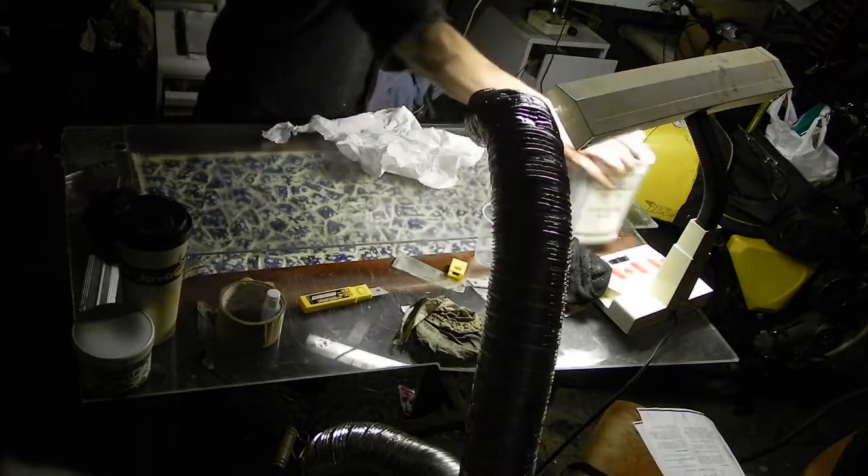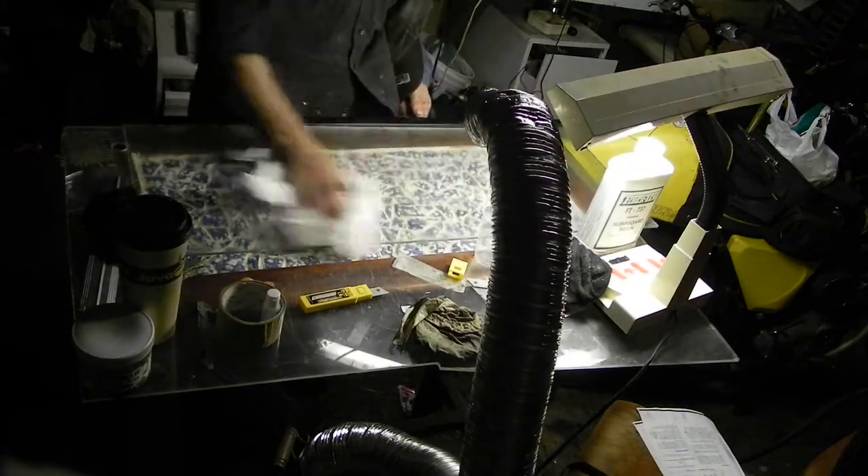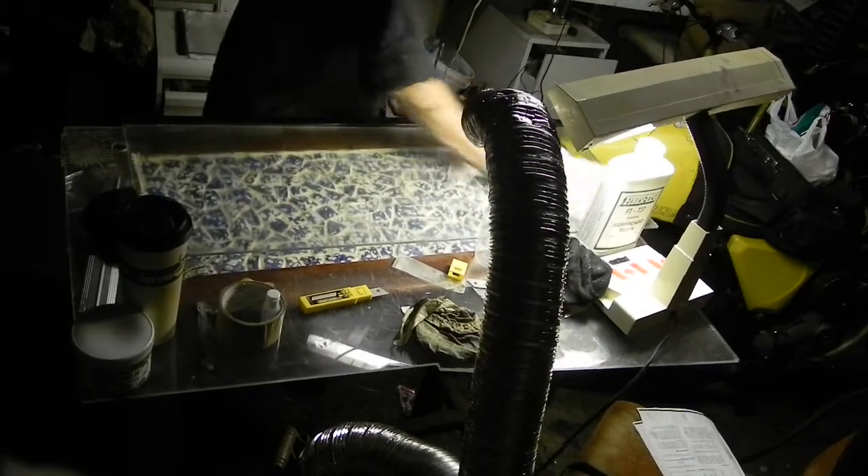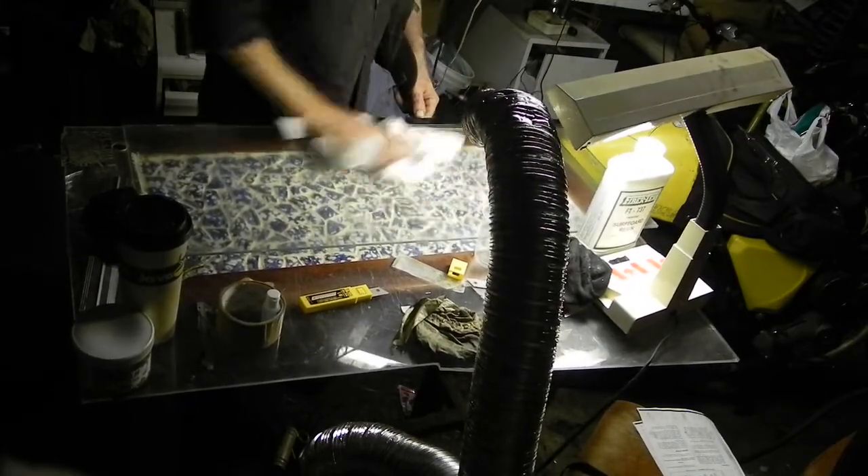Surfboard resin. We have epoxy coming on the way, but I don't have the respirator, so I'm using my surfboard resin from making boards and skim boards.